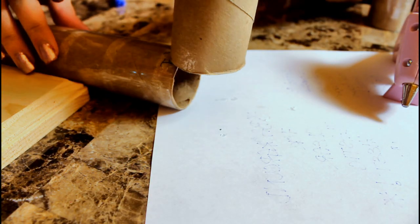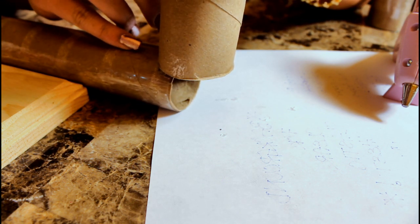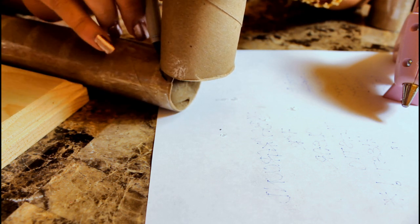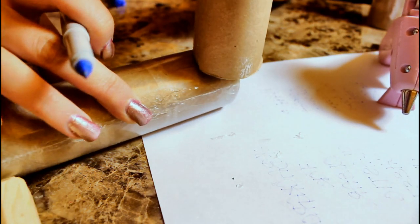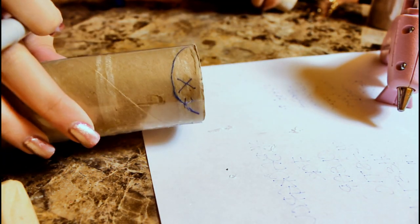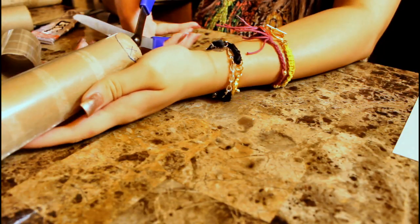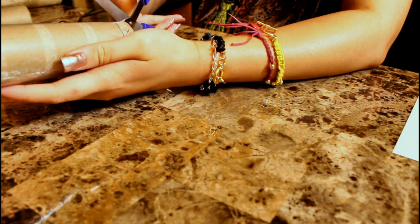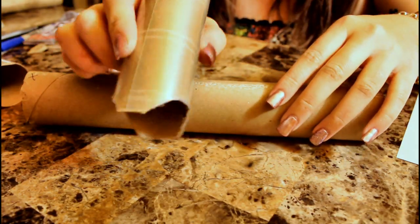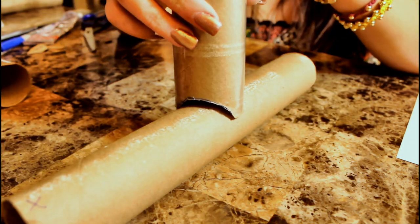Once the glue has completely dried, we're going to cut out the slots where we marked the X's. Use another tube as a template to draw smile lines. You should have two on a paper towel roll and two on a toilet paper roll. Cut them out — you should be left with something that looks like this, and just make sure they fit right on the remaining two tubes.